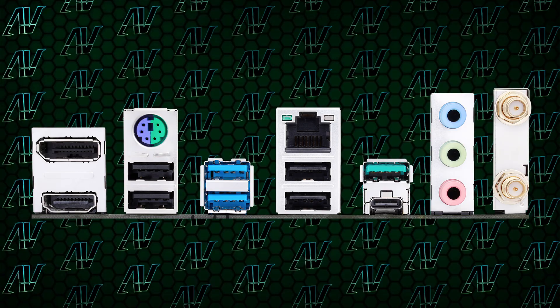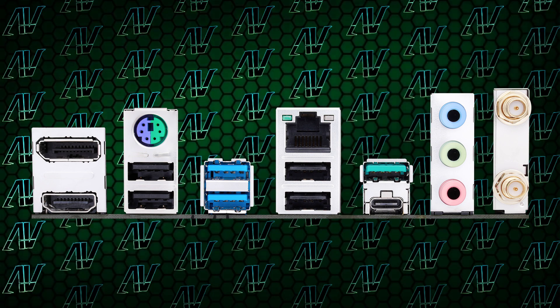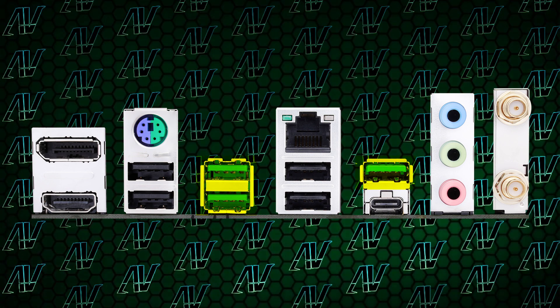But what about the rear I/O? Maybe the rear I/O is what really sells this motherboard... Oh. That's awful. Okay, it's not the worst in the world, but oh boy, where do I even start with this? With seven USB Type-A ports in total, it's not the least, but also not the most in the world. What's more disappointing is that only three of them are USB Gen 3 or faster.